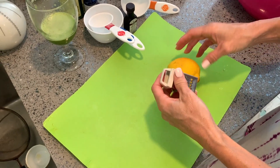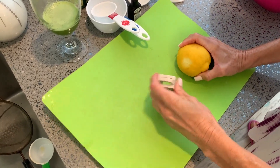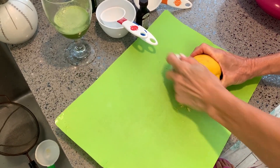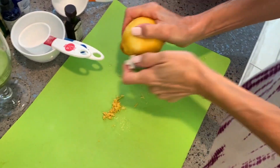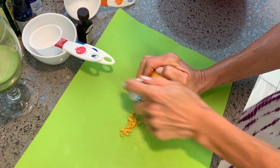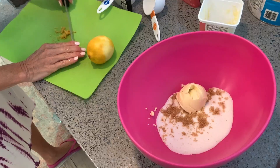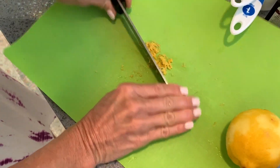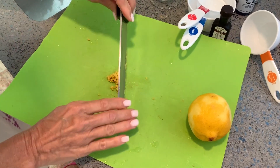We need a little bit of lemon rind. How much lemon rind do you put in? Three quarters of a teaspoon — I do a little more. You like it lemony. Don't get your knuckles with that grater, that would be painful. Then chop it up with a knife for that extra lemony taste.